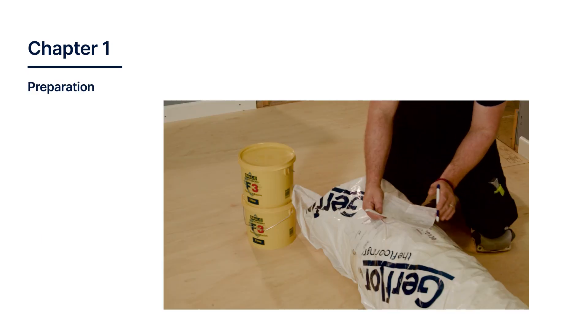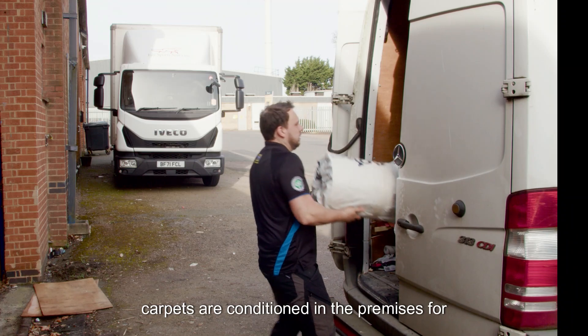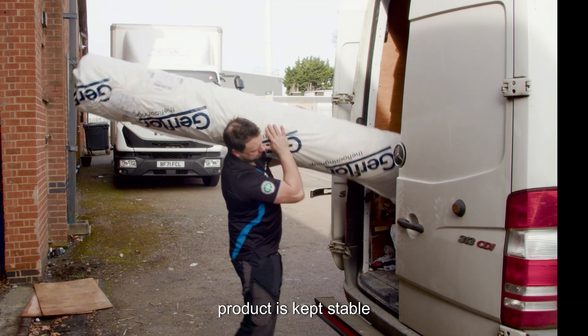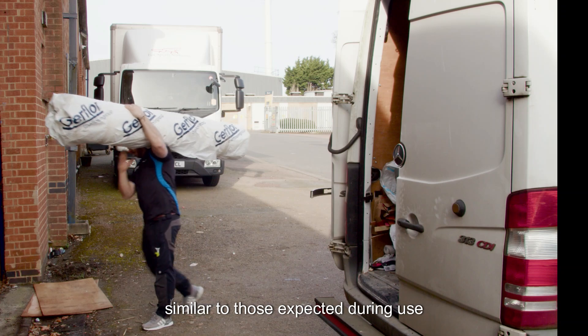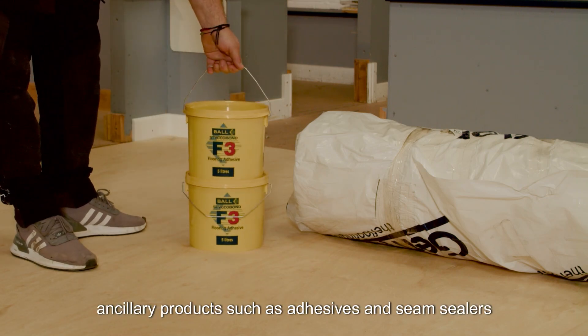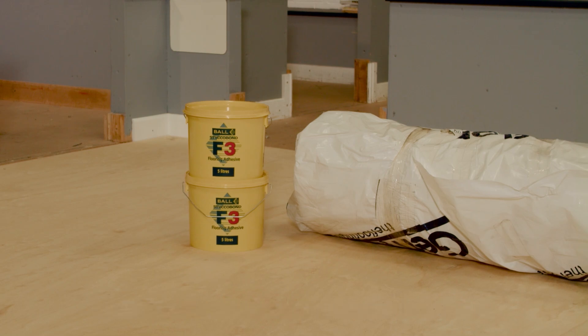Chapter 1: Preparation. As with any carpet installation, ensuring the carpets are conditioned in the premises for 24 hours is critical in ensuring the product is kept stable. The carpet should be stored in temperatures similar to those expected during use. It is not just critical for the carpet to be conditioned and stored correctly — ancillary products such as adhesives and seam sealers should also be stored in the same manner.